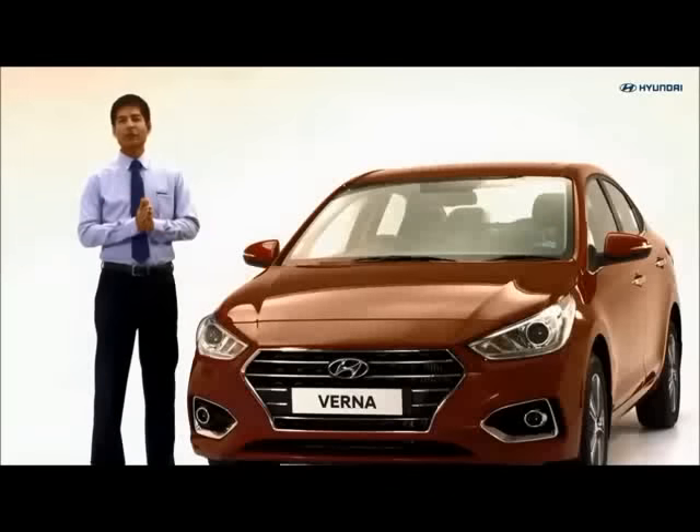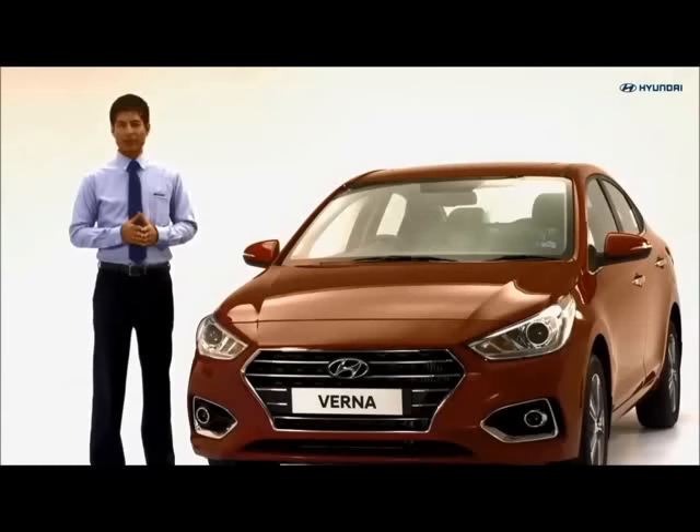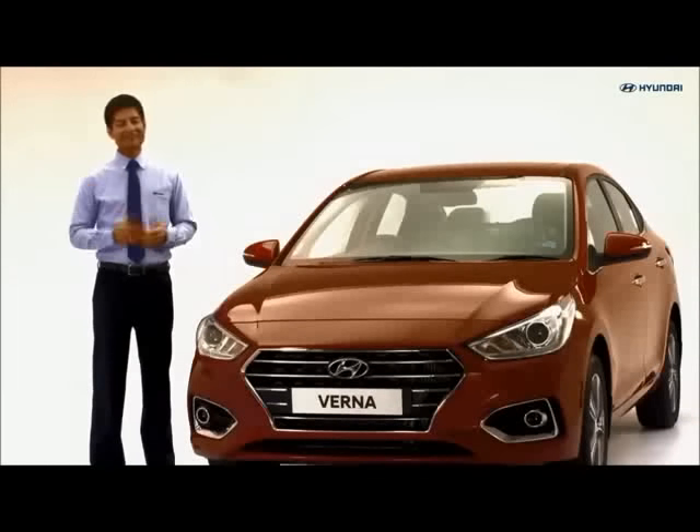Do not forget to bring your vehicle to the Hyundai service center when required. Safe driving is happy driving.